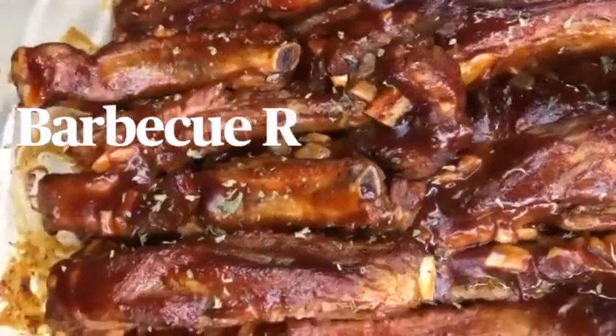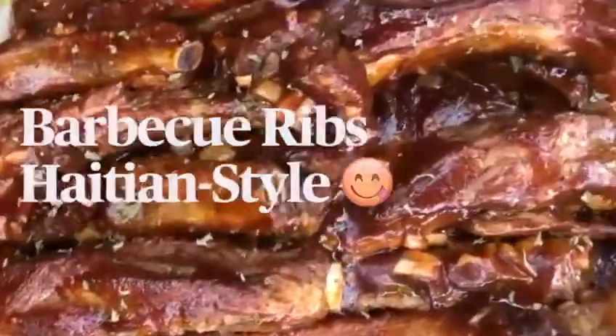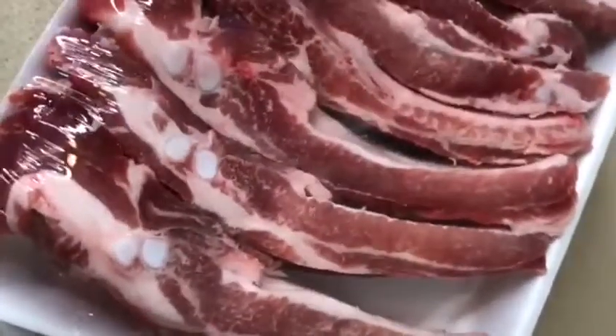Hey guys, welcome and welcome back to the channel. In today's video I'll be showing you how to make Haitian style barbecue ribs. I have two racks of ribs and I'm going to be showing you from start to finish.